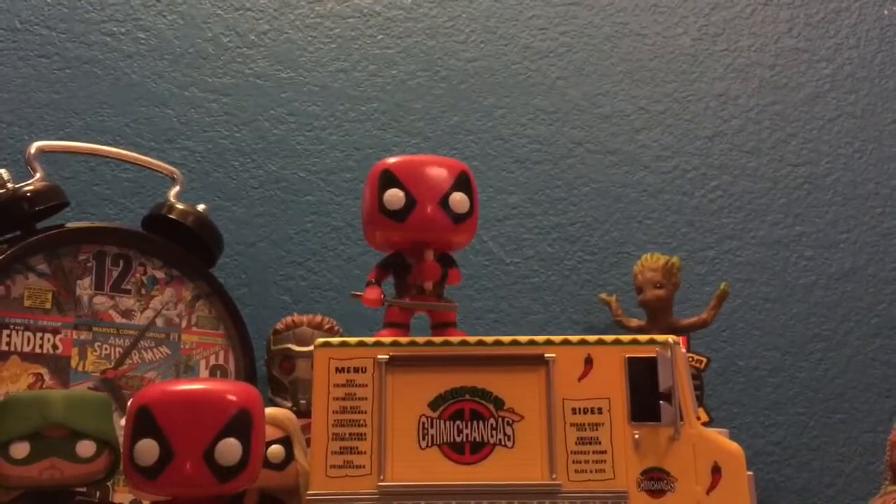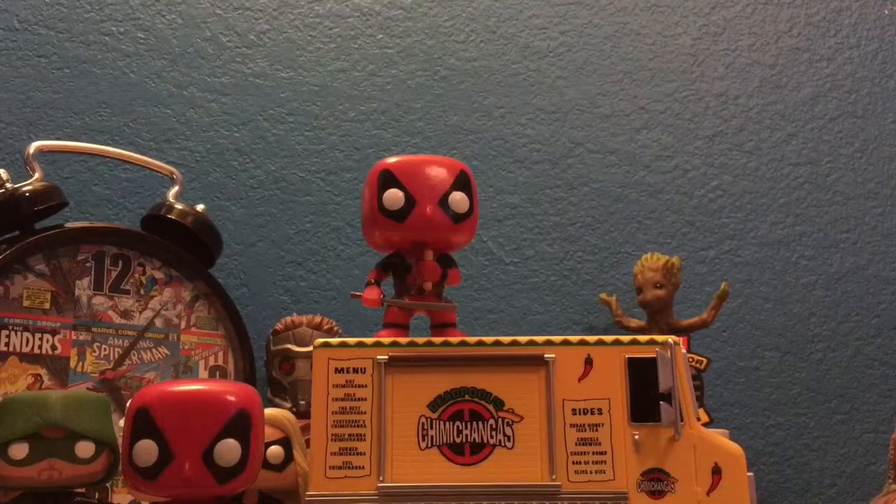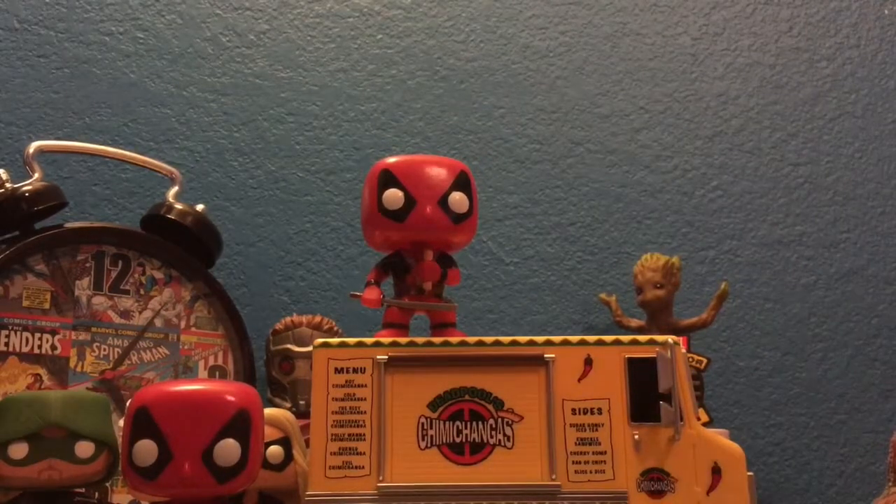Let's look at the truck. The truck is yellow, and they have an alternate gray version for X-Force Deadpool.